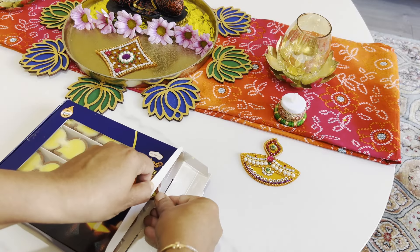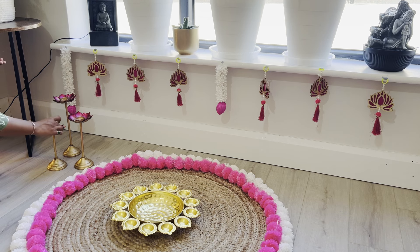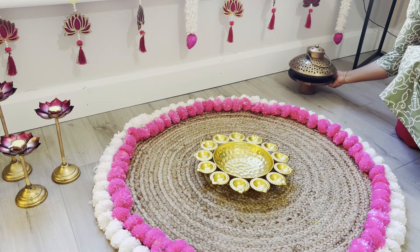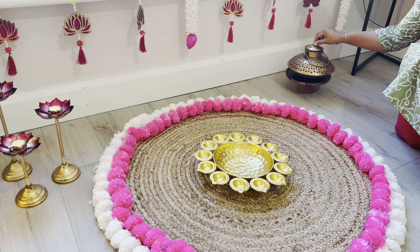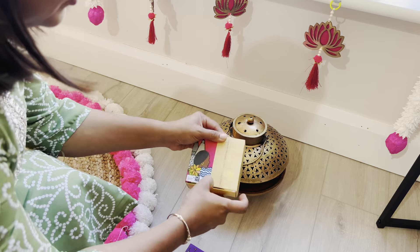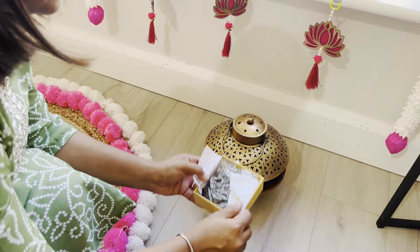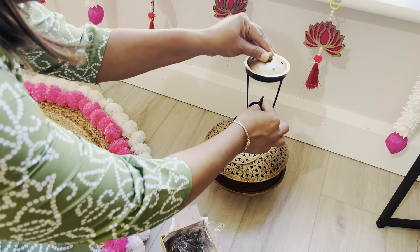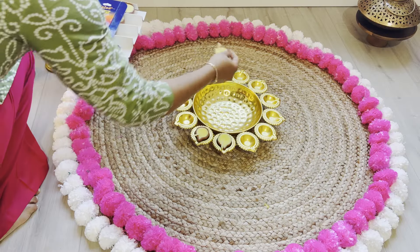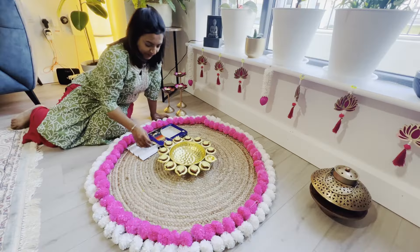This year I decided to skip the tea light candles and go with these beautiful ready-made khee terracotta diyas for the centerpiece. They add an authentic traditional touch to the decor and give off a warm natural glow that's perfect for Diwali. Do remember to place them on a fireproof dish to avoid any potential fire hazards. I am placing this copper dhupdani on the opposite side of the centerpiece to balance the look — the warm copper tone complements the traditional elements.